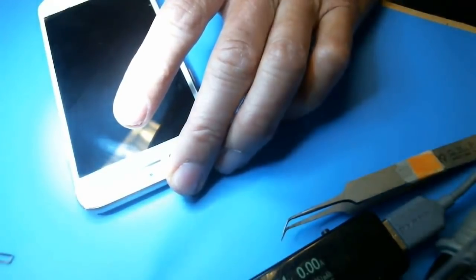iPhone 8 black screen display. If you want to learn how to do this, this is probably one of the easier jobs. If you want to learn more, buy the course.